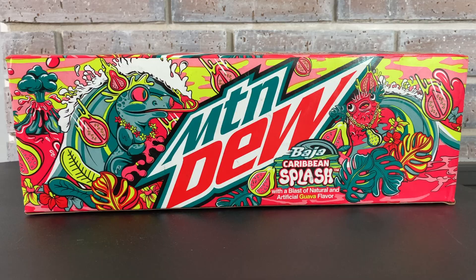Hello and welcome to Review the Dew. I am your host Justin, and I'm Megan, and today we're going to be talking about Mountain Dew Baja Caribbean Splash. It's a Dew with a blast of natural and artificial guava flavor.